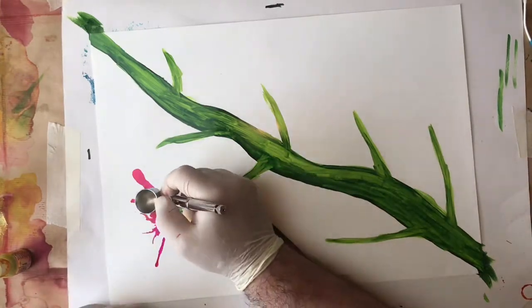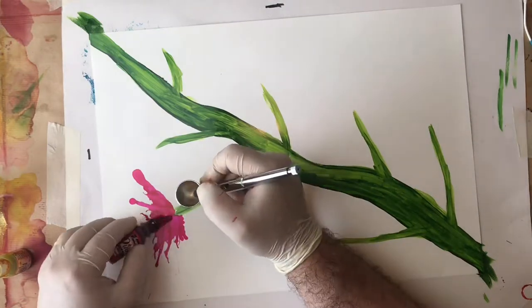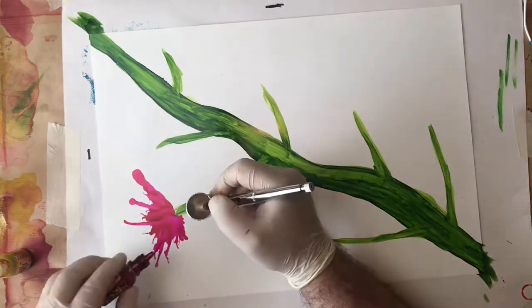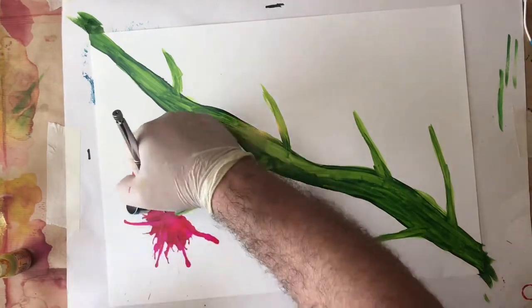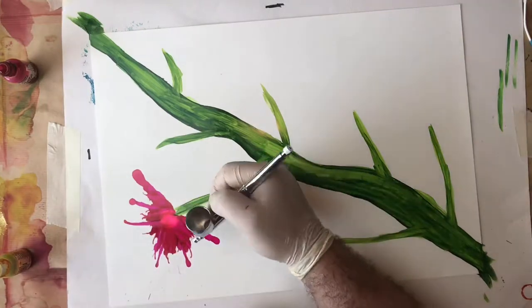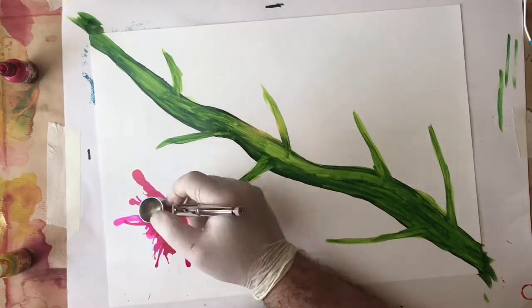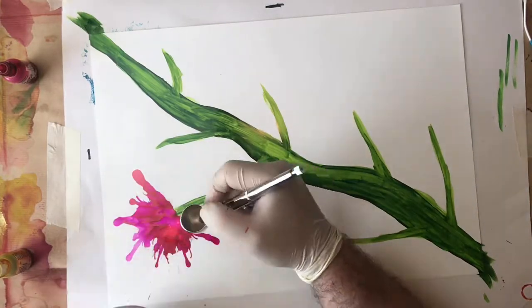I'm using my airbrush again — that was only 28 pounds, the link will be above where I talk about that. It's a great little airbrush and I'm just really free-forming: I haven't pre-sketched them or decided how big I want them or where I want them to spread out. I put down some neat color and now I'm spreading that out with 99% alcohol on top of that neat color.